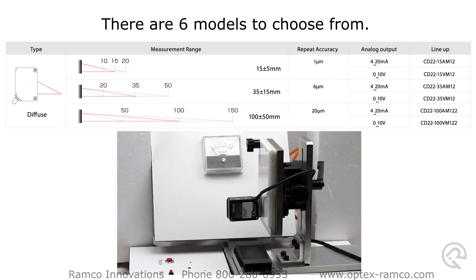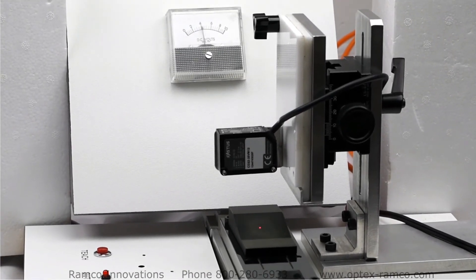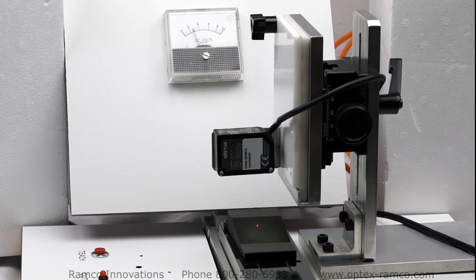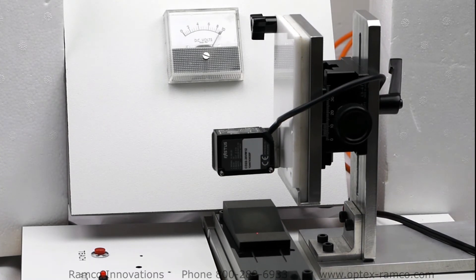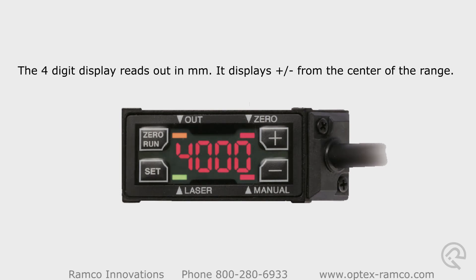Here is a voltage output version connected to an analog panel meter. The part passing in front of the sensor has a sloped front, and you can see the display go from 0 to 10 volts. The four-digit display reads out in millimeters and displays plus or minus from the center of the measurement range.